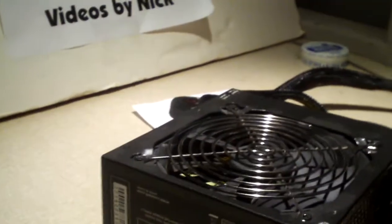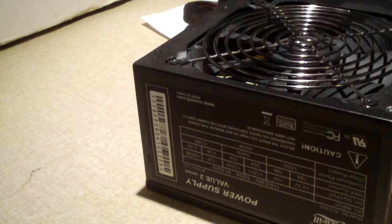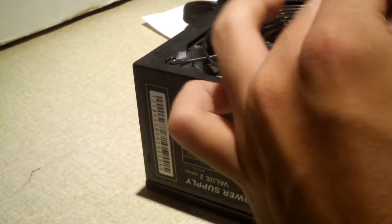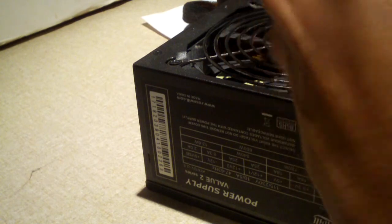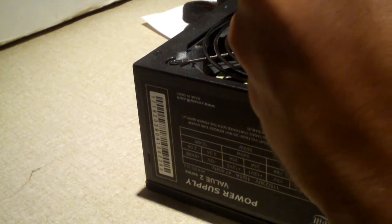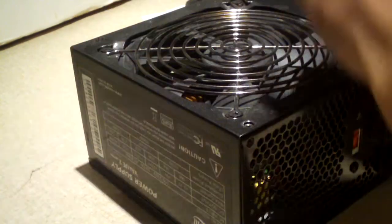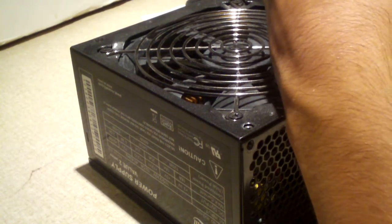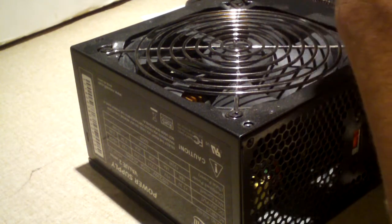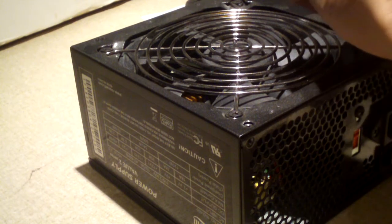Now let's go ahead and open it up and have a look inside. The burnt smell has long gone out of this thing — when I received it, it smelled very bad, it smelled horrible. You can tell it's kind of a lower-end power supply — it doesn't have active PFC. Normally mid-range to high-end power supplies nowadays, and many of the lower-end ones, have active PFC. This has none, so no power factor correction at all.